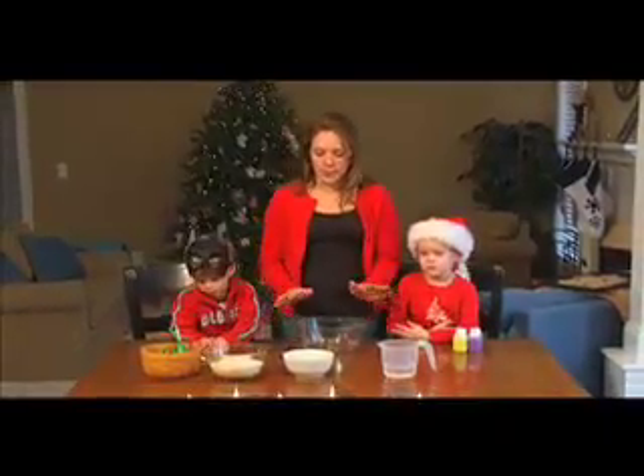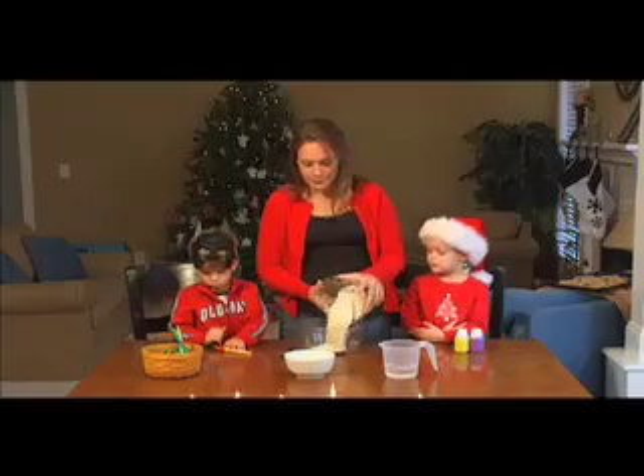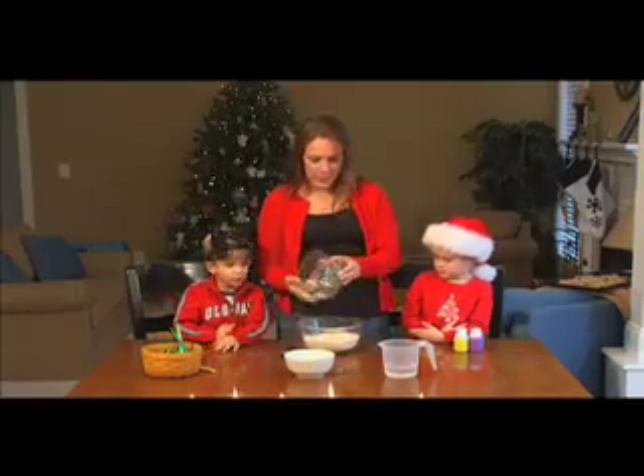I'm going to show you one last Christmas ornament thing we do — they're called salt dough ornaments. Super easy, you have everything you need in your kitchen, and they're fun. The kids can decorate them and write the name on the back — grandparents adore them. First you start out with two cups of flour, drop that in the bowl.